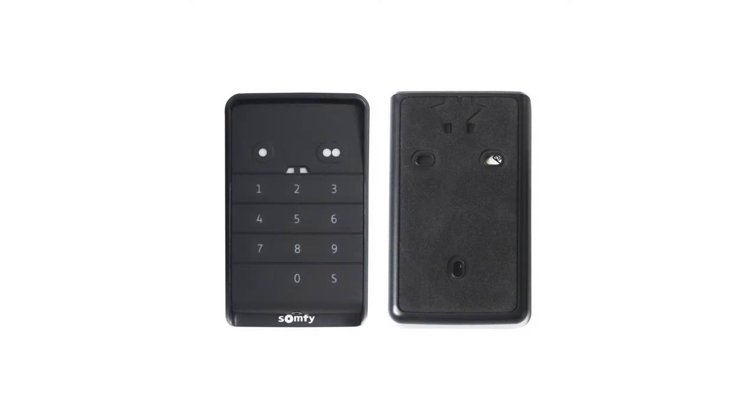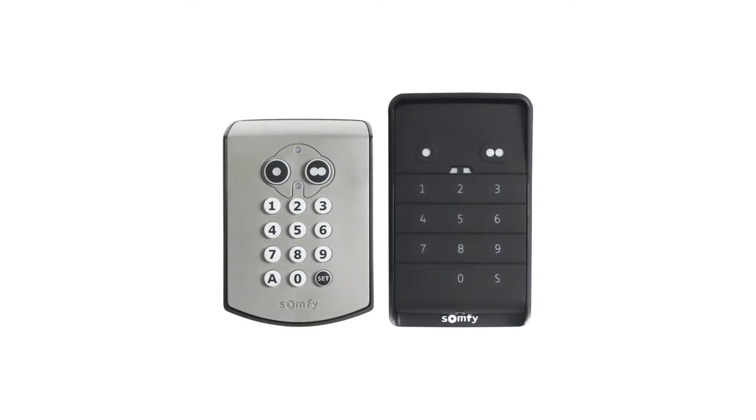Here it is, the new SOMFI keypad in the RTS version. I'm Otto from Tron.com and today we're going to take a closer look at the keypad and compare it to its predecessor.